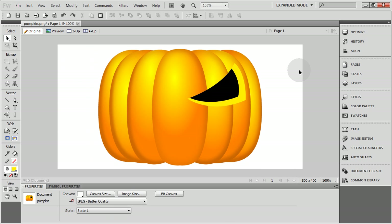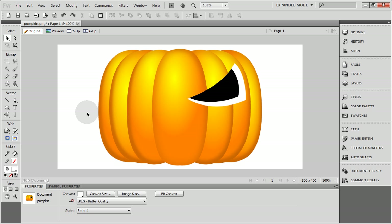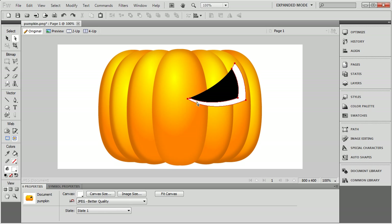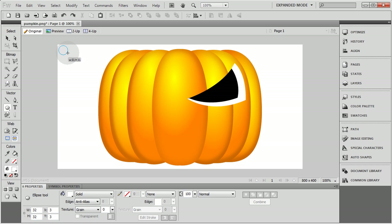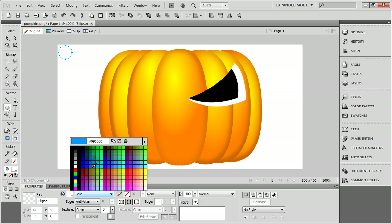Now we can zoom back out by holding the Control key and mouse wheeling down. I'm going to grab this object — the yellow object there — and make it white for now. We're going to change the color and give it a good pumpkin meat color in just a second. But first I'm going to manipulate it just a little bit — get the sub selection tool and bring some points in a few pixels. Now at this point, to make life easy, I'm going to set up some colors like I did last time. As mentioned in the last video, you can save these to your color palette by going down here where you can save colors.